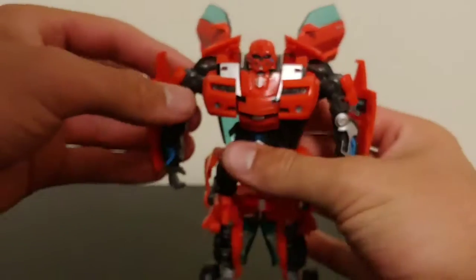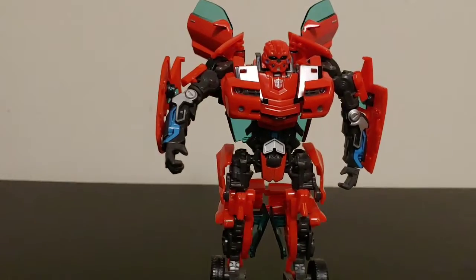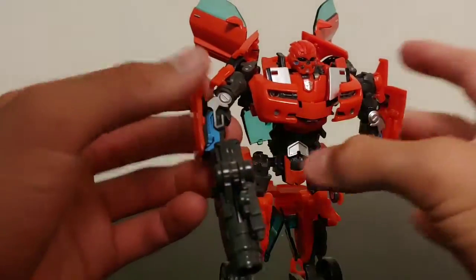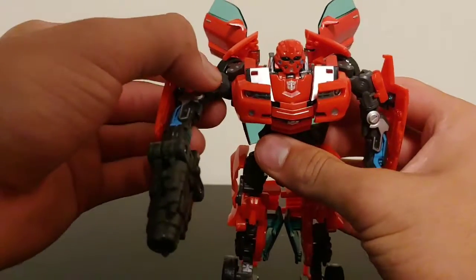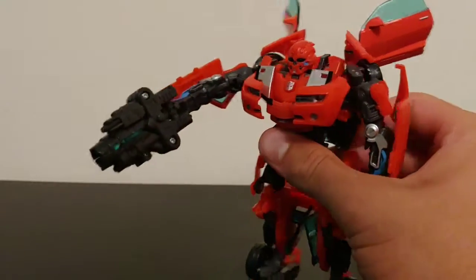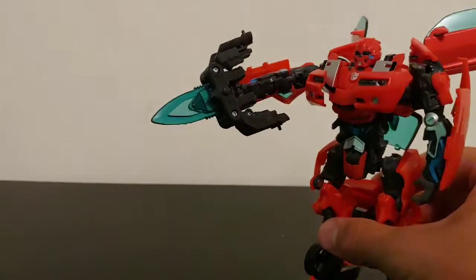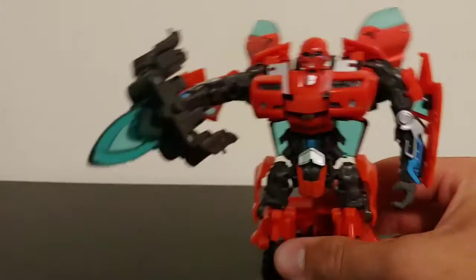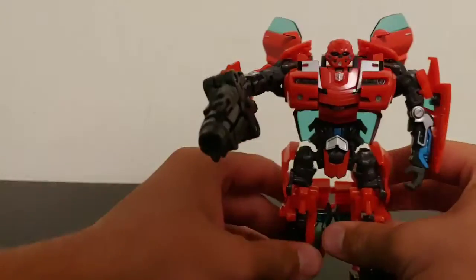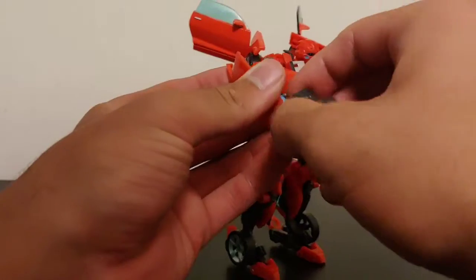He can hold his gun — there's a little handle that snaps into his hand and it looks pretty good. You can get some decent poses with him holding the gun, and obviously you can convert it to sword mode as well. It does a fairly nice job representing what we saw with Bumblebee's cannon in the movie. As a reminder, this is a repaint.